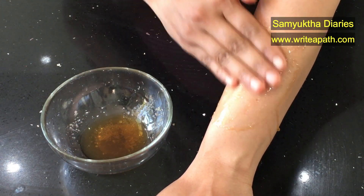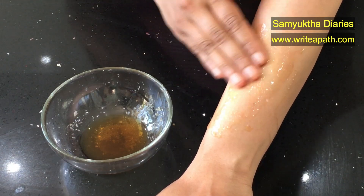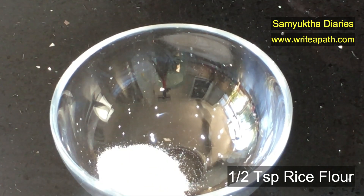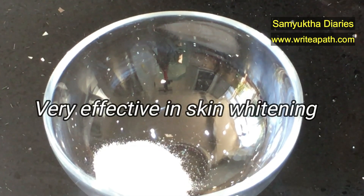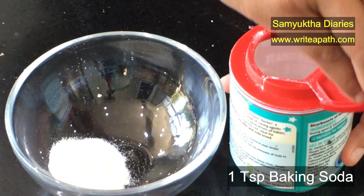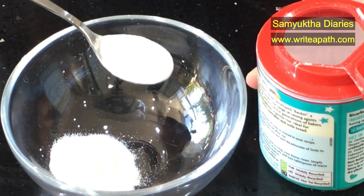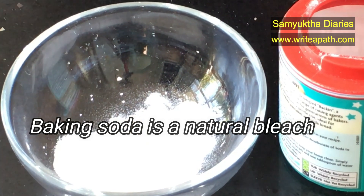At the end of this video, I will also explain how to prevent your underarms getting dark in the future. And now we are going to make the underarms pack. What you need is rice flour. I am taking about half a teaspoon of rice flour. Rice flour is very effective in skin whitening and it also exfoliates the skin. Then I add 1 teaspoon of baking soda. The reason I am using baking soda is it has got an excellent natural bleaching effect and it is good for the exfoliation of the dead cells too.